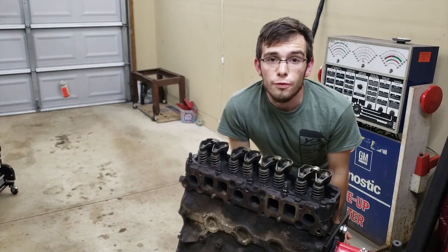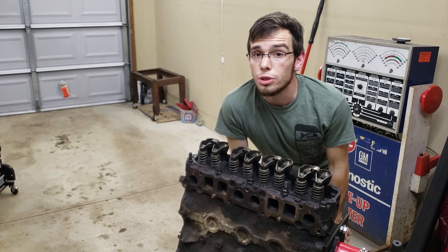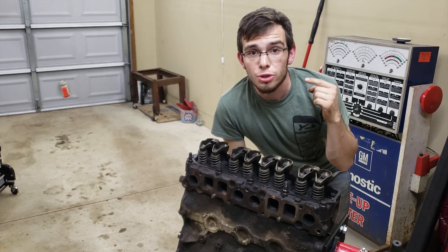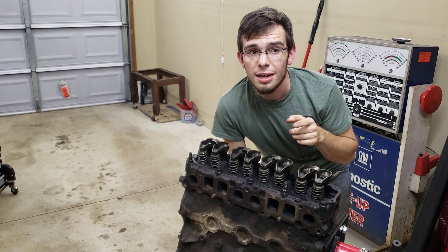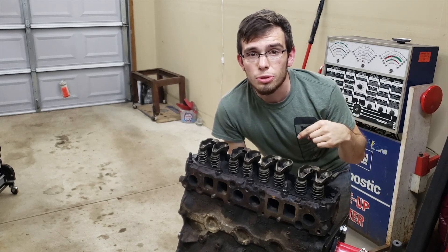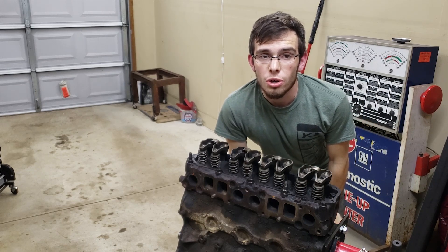Thank you for watching part two of this engine teardown video. If you enjoyed this video, go ahead and hit the like button and leave a comment down below. Hit that subscribe button because there's a lot more like this coming your way. If you want to watch part one or the other parts, you can find them in the description or on my channel page in the playlist.